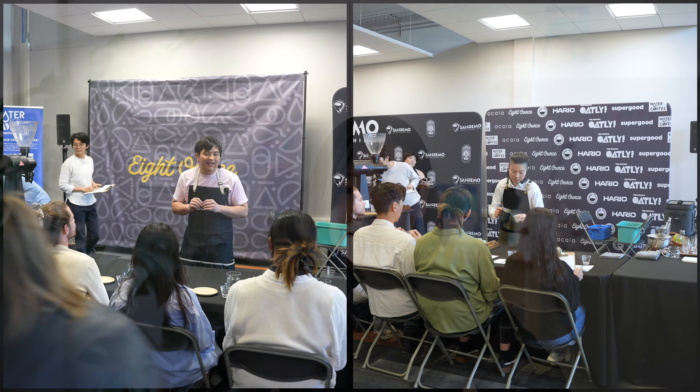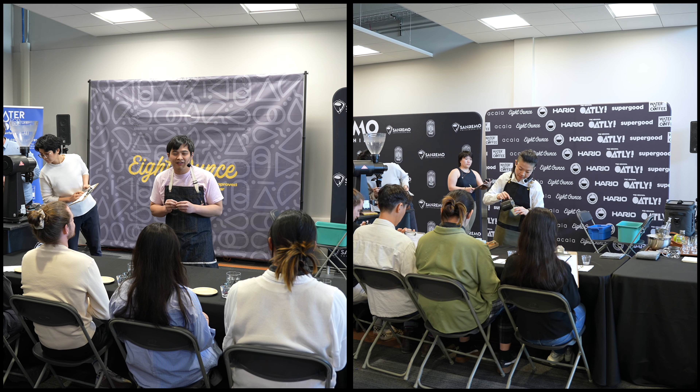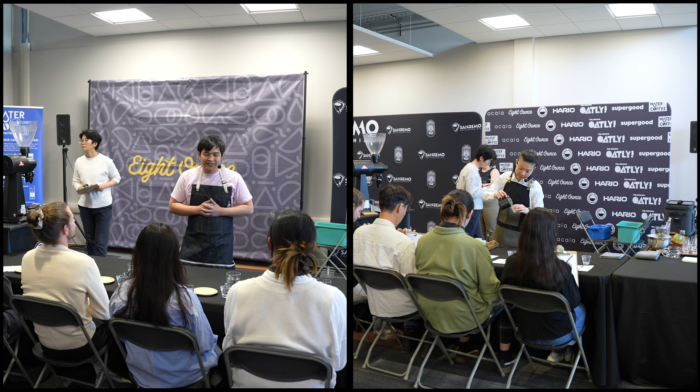Hi, Steely here from Road with Coffee. I want to talk about the competition I had two weeks ago. Maybe some of you don't know that Ply and I competed in the Barista Championship Qualifier in Calgary. It was my first time competing and I definitely had tons of fun from the whole experience.